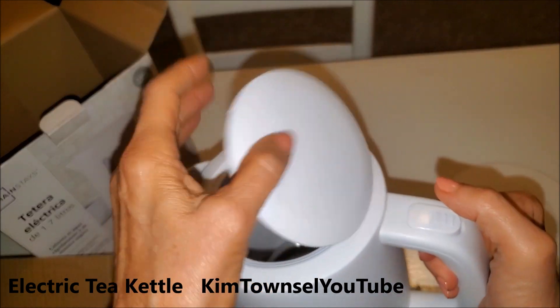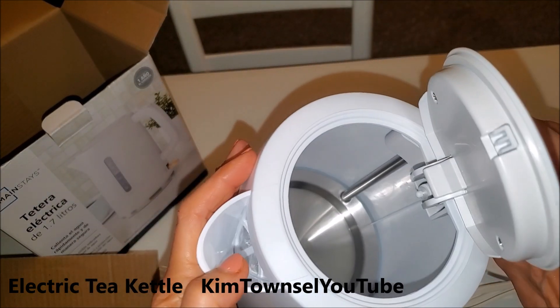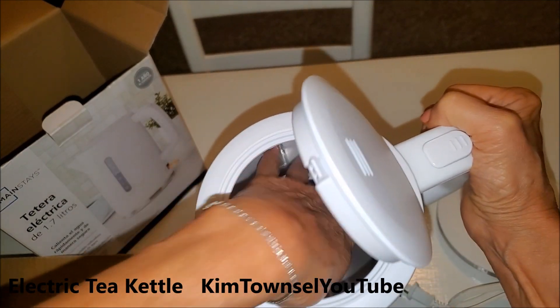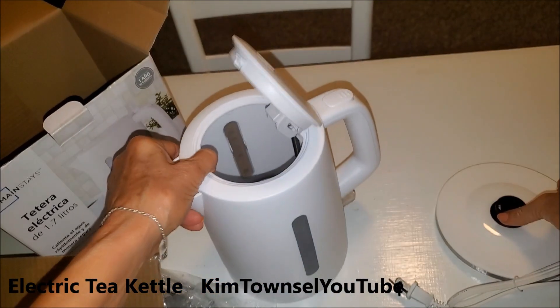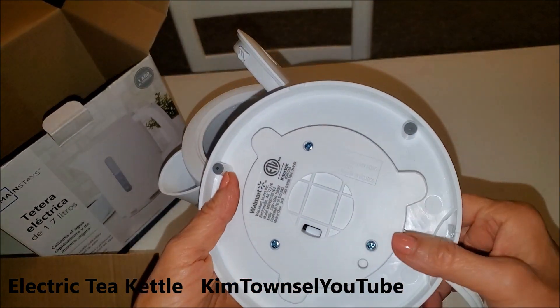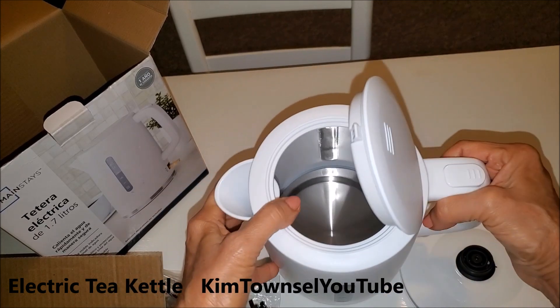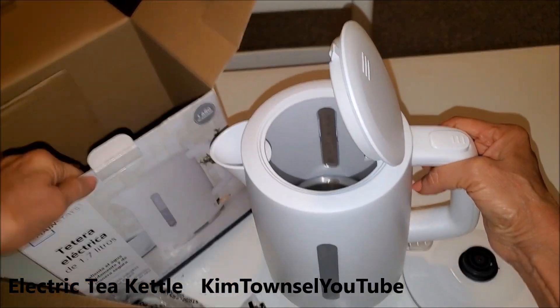It has a little flip top. You can see down inside of it. I also wanted one with a larger area for cleaning. The base is as simple as it can be. I'm going to wash mine first before I use it and then make myself a nice cup of tea.